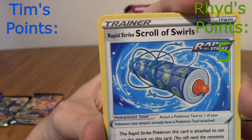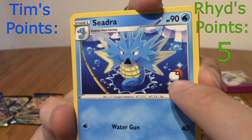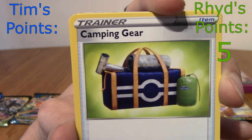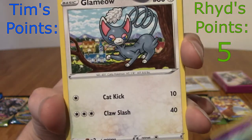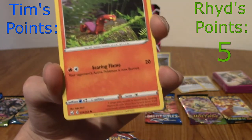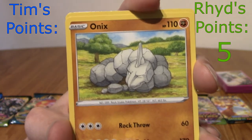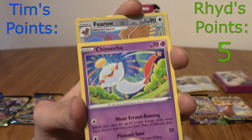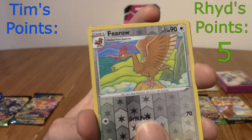We have a Scroll of Swirls, Kingdra, Camping Gear, Galarian Slowpoke — not Slowbro, I got too excited — Glamour, a Sizzlipede just chilling in the field, Chimeco which is a Pokémon Go thing recently. A Fear card that's pretty nice. Will I get a point? I see something good going down...